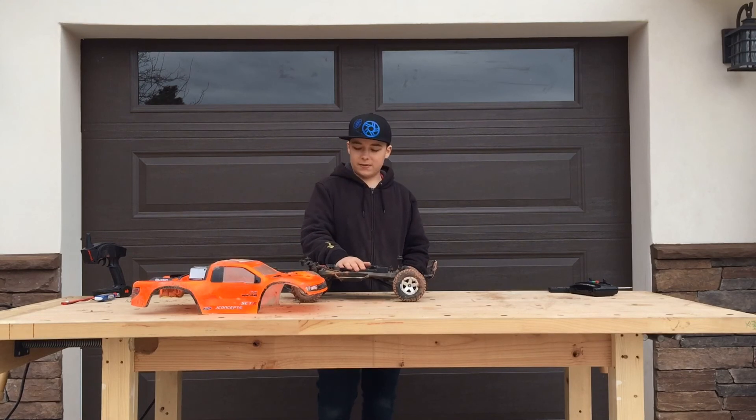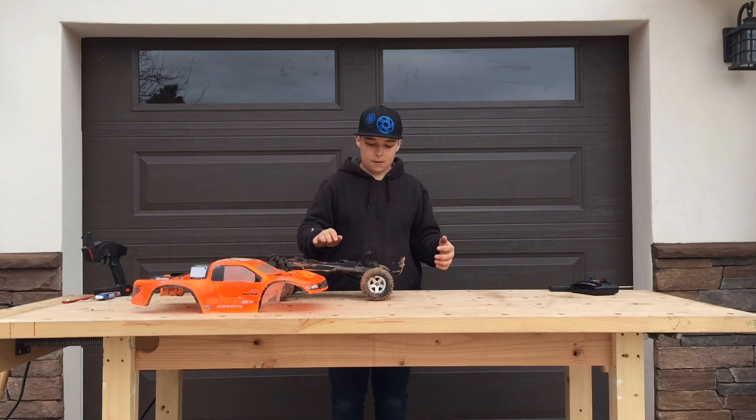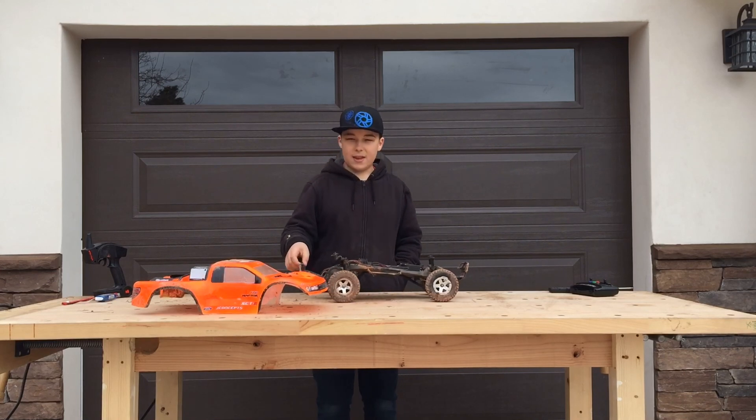Thanks for watching today's video on the differences between toy grade and hobby grade. If you liked today's video, make sure you give it a big thumbs up, subscribe, and leave a comment below. Thanks for watching, have a good day.